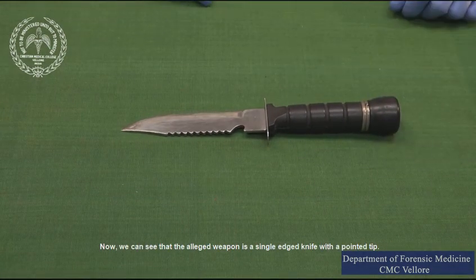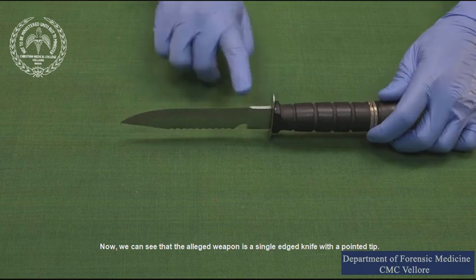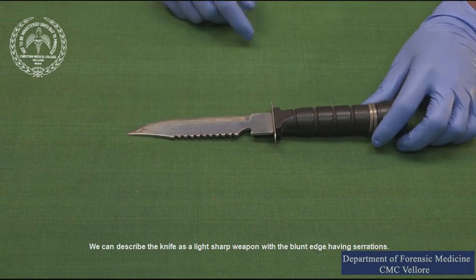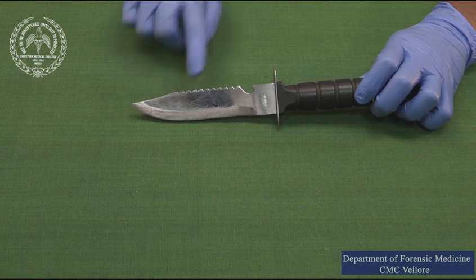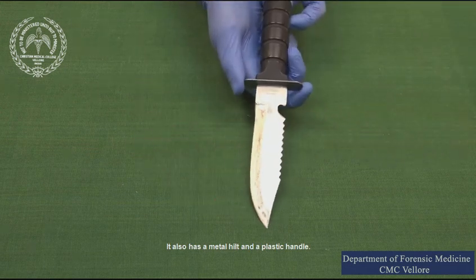Now we can see that the alleged weapon is a single edge knife with a pointed tip. We can describe the knife as a light sharp weapon with a blunt edge having serrations. It also has a metal hilt and a plastic handle.